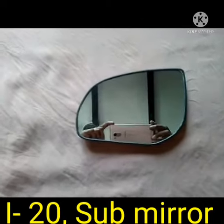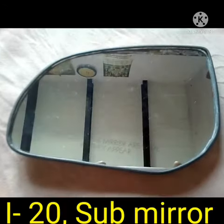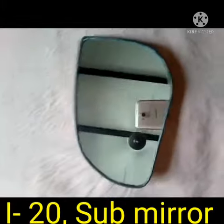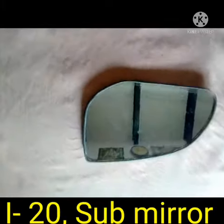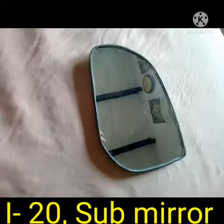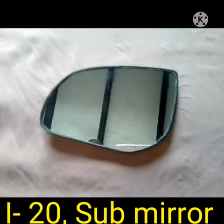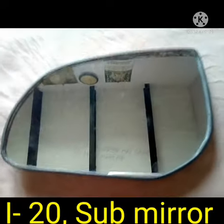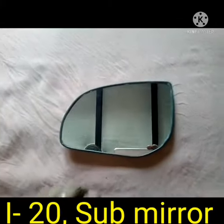Today I will discuss the sub mirror for the vehicle model i20. This is the front side of the sub mirror. This sub mirror is fitted on the side mirror when the side mirror has scratching damage or is not showing a clear picture of the back side. Then I will replace it with this one.